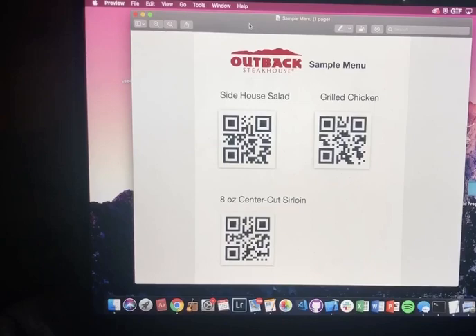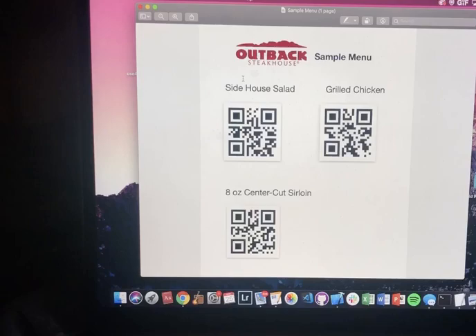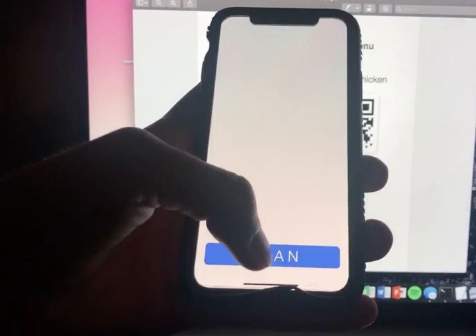This is a test demo for our app NutriQR, which is an app that will be able to scan QR codes that restaurants put on their menus to get more information about the food. This is just a test sample menu with items from Outback Steakhouse. This is how it works — this is what comes up when you press the app.